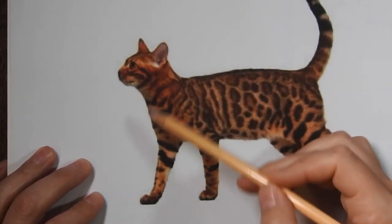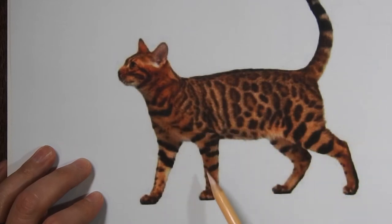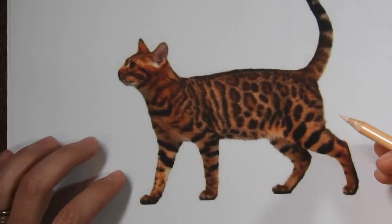When you're drawing the cat, you want to start out thinking about the bone structure, because that's going to help you figure out what angle the arms, legs, tail, and other things are, and then your drawing will be more accurate.